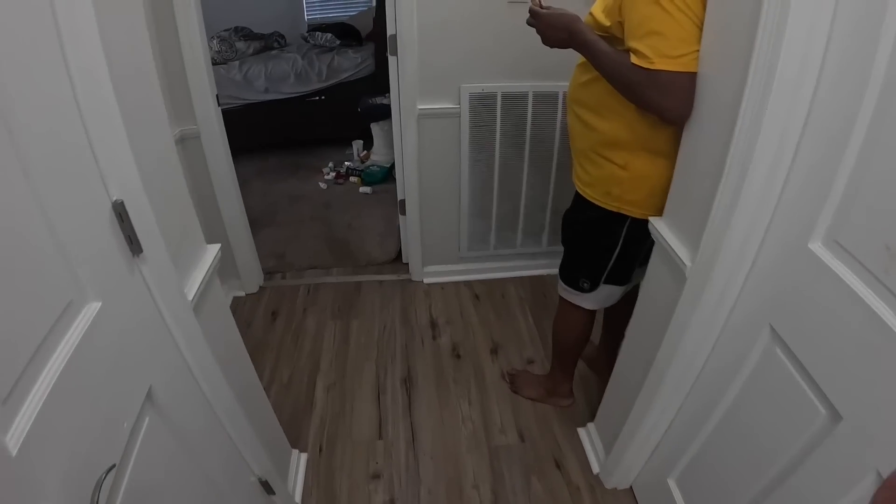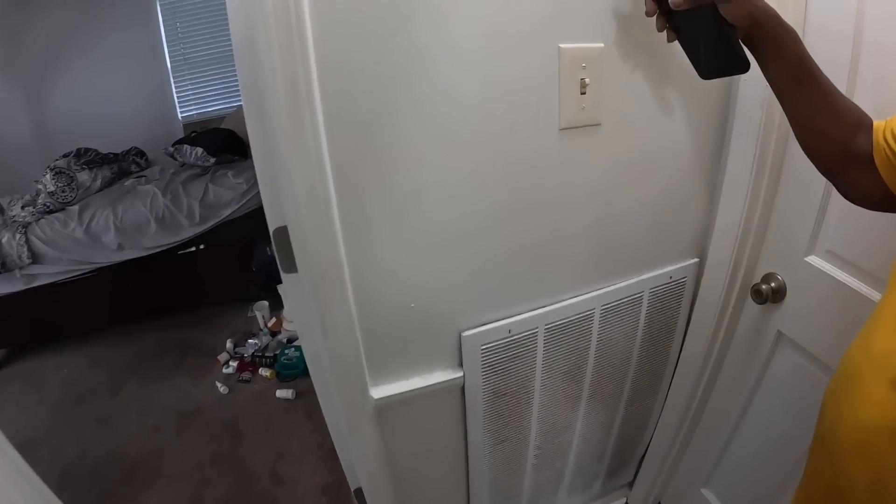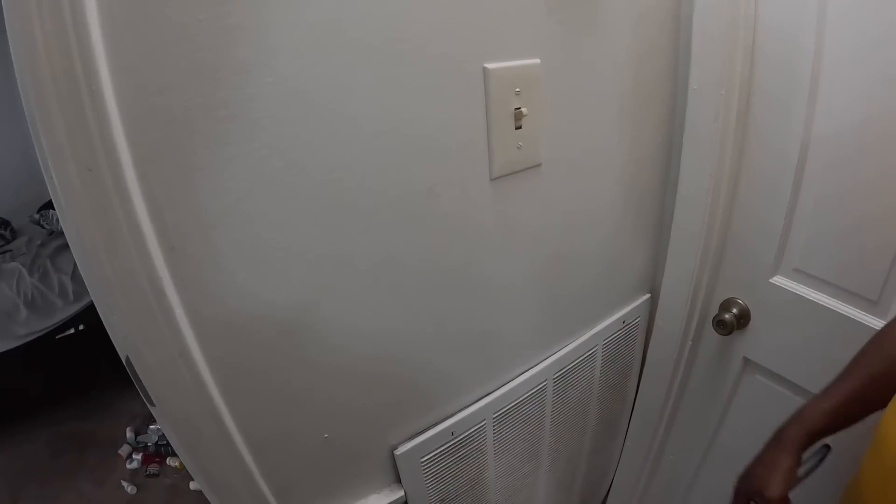When that surge came through, it went out and I couldn't press none of the buttons. All right, let me take a look real quick.